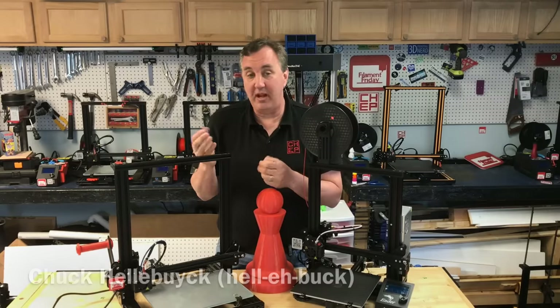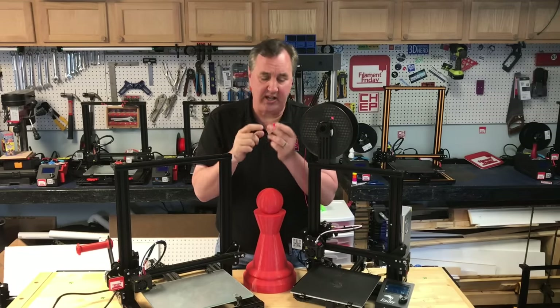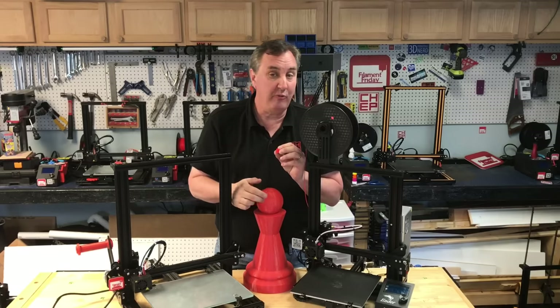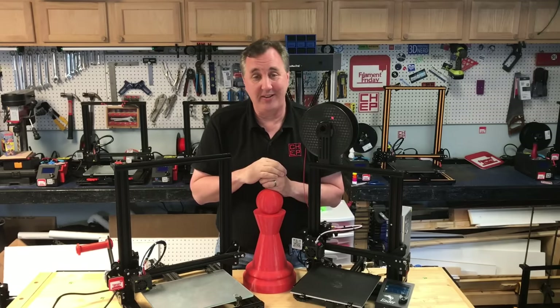You've got an Ender 3 or a CR 10 mini, you've cleaned your nozzle, your settings are right, but you're still occasionally getting that rough print or you're getting spots in your print where there's a gap or no filament. What could it be? I'll show you what it could be on today's Filament Friday.